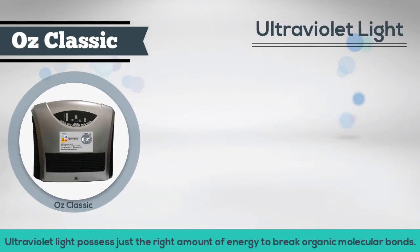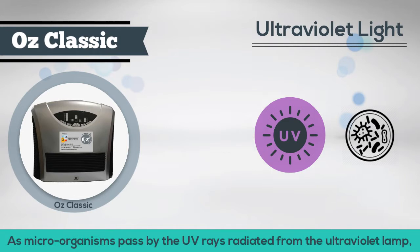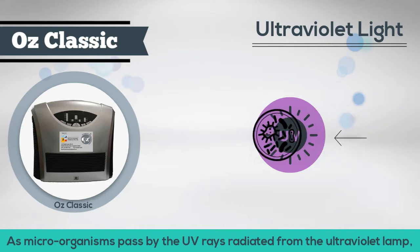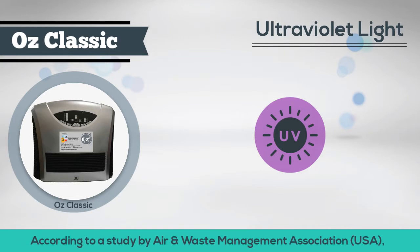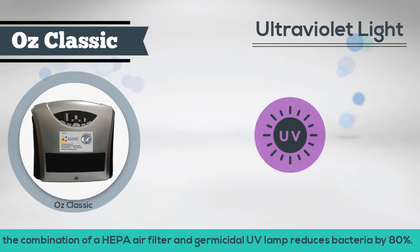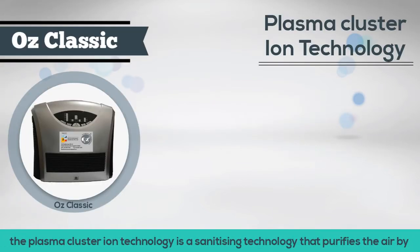Ultraviolet light possesses just the right amount of energy to break organic molecular bonds. As microorganisms pass by the UV rays radiated from the ultraviolet lamp, the molecular bonds of microorganisms are destroyed in the process. According to a study by the Air and Waste Management Association, the combination of the HEPA air filter and germicidal UV lamp reduces bacteria by 80%.